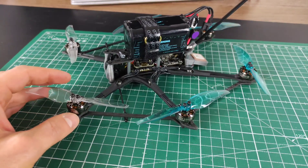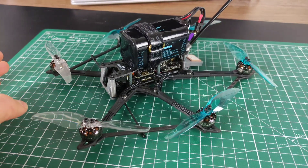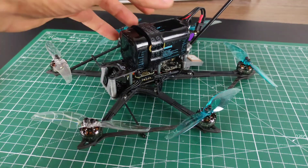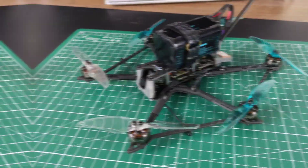I also disabled the runaway takeoff protection and all parts of the code that are known to potentially cause an issue during takeoff. So let's take this and see if I can actually hover it.